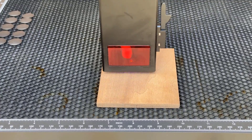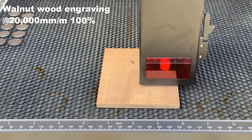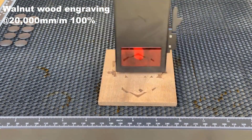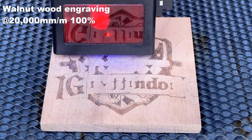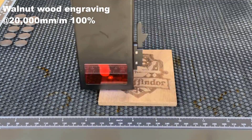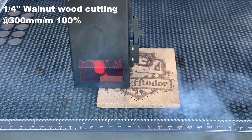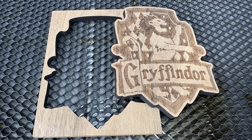Then I will engrave a Gryffindor logo on the quarter-inch walnut wood board, engraving at 20,000 mm per minute and 100% power. The engraving took 14 minutes and 10 seconds. Then I will cut it out at 300 mm per minute with 100% power, which took 1 minute and 12 seconds. The pattern of the Gryffindor logo is clear. I like this kind of engraving more than scanning it line by line like engraving a photo. The edges are also very clean.